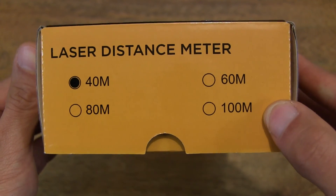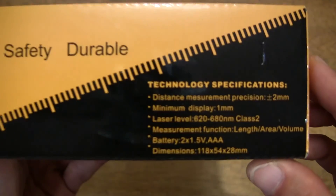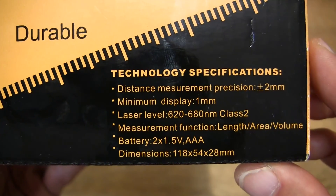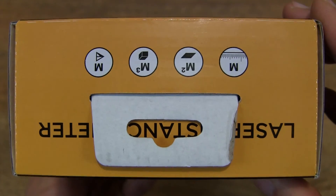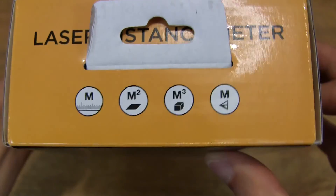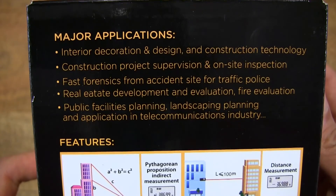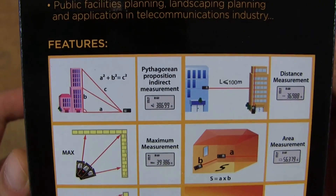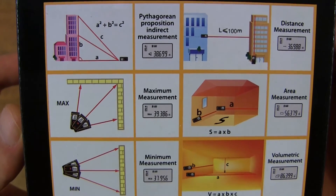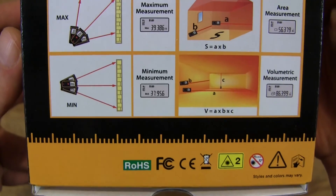There are models that go up to 100 meters in maximum measuring distance. You can also use it for computing vertical distances, areas, and volume as well.